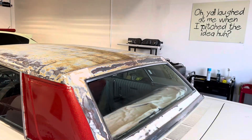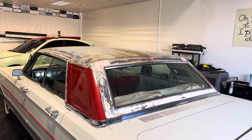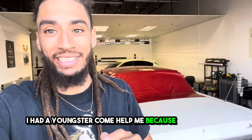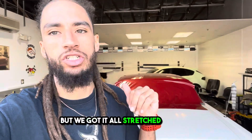Now it's time to take on the challenge of adding this top piece. As you can see, we got the film on. I had a young stud come help me because this is a huge roof — I couldn't do it all by myself — but we got it all stretched on here.